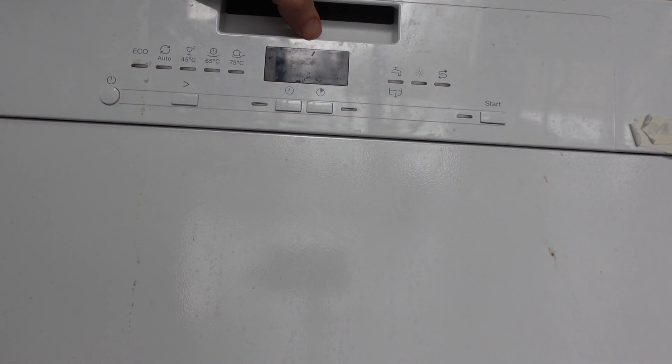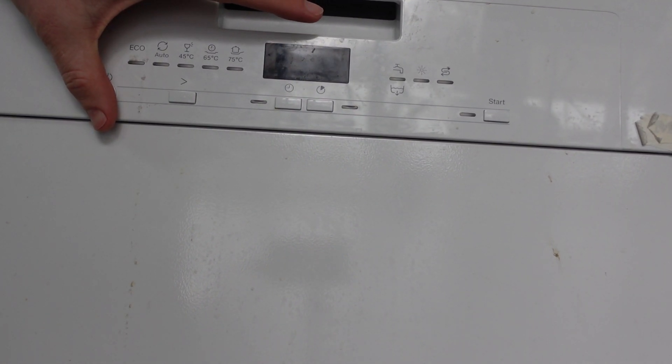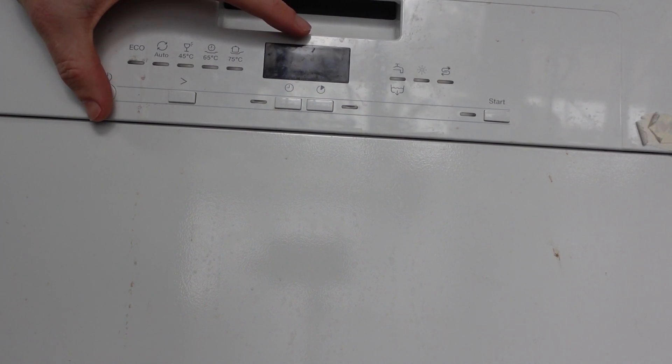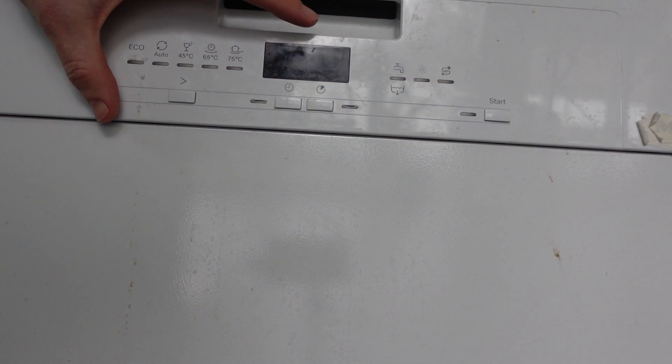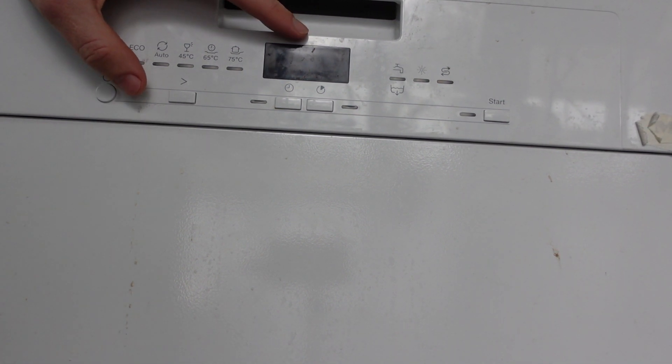There are a couple things you can do here. First of all, if you just press and hold the on-off button for three seconds, that will reset it. But this is not a hard reset — it'll just reset whatever cycle it's on, cancel out any cycle, and put it back into a default standby mode so that you can do whatever.